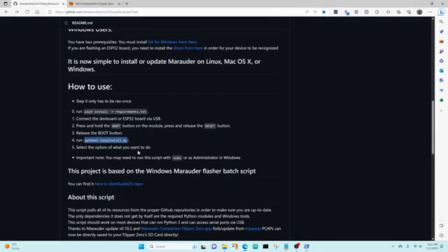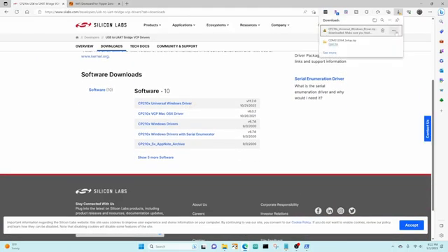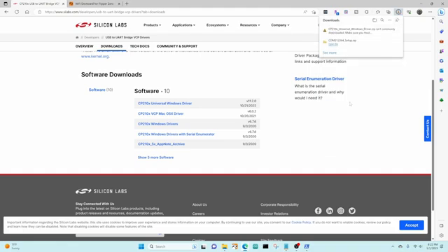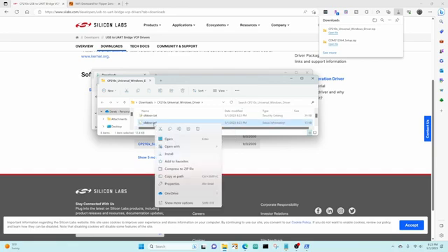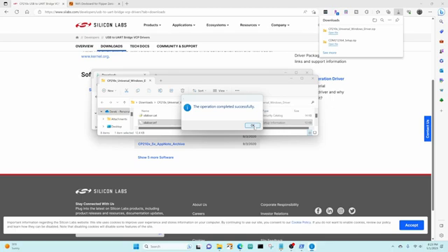We need to install the driver, so scroll down to the readme and find the driver from there. We'll go ahead and download the Universal Windows driver and say keep. Then click on show in folder, right-click on the file, say extract all, scroll down to the INF file, right-click and choose install. Hopefully the install is successful.